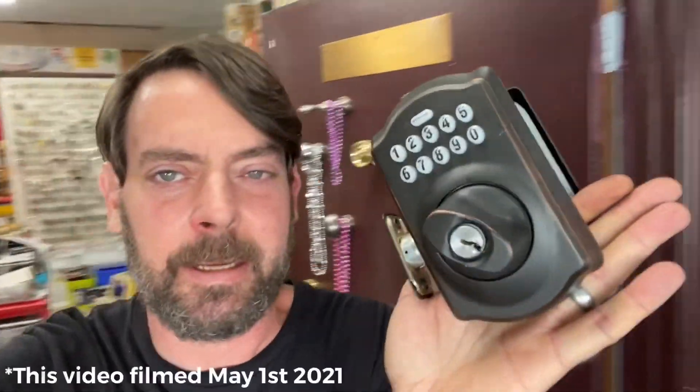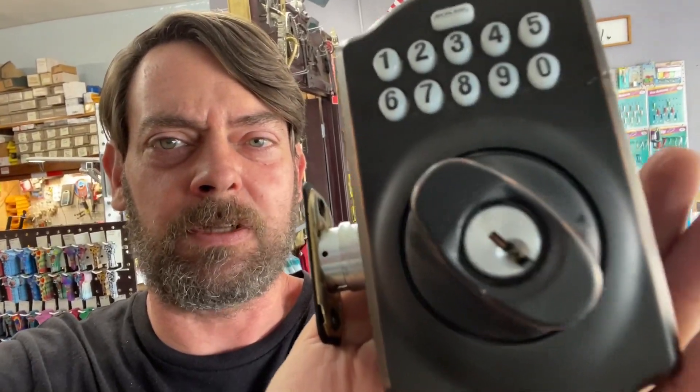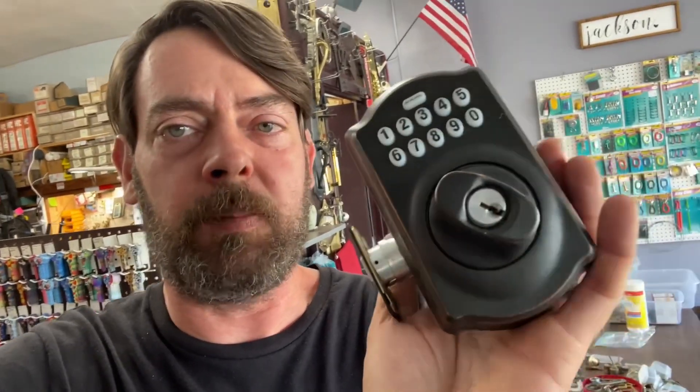We talked about this lock in Saturday Morning Live season three episode 18. It was taken off somebody's house because they just did not want it, and it is in great condition — like new. We see something unusual: that is actually a Wiser keyway. Schlage makes a Wiser plug, and I'll put the link to that video up here. You can switch it out to make Schlage locks work with the Wiser keyway, though it does add to the cost and plugs are a little hard to get.